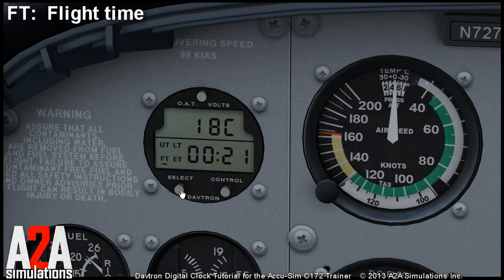The flight timer is started when you turn on the battery, but you can reset it manually by pressing and holding the control key for several seconds until it shows 99:59, and then it resets and counts from zero again.